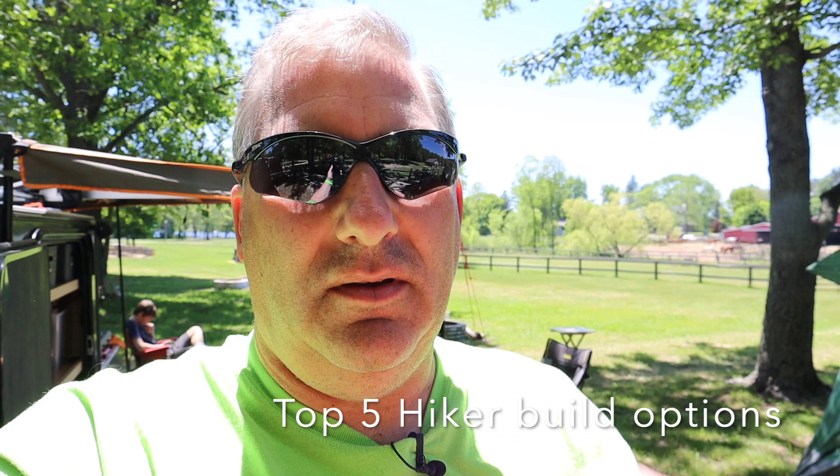Hey guys, hope you all can hear me okay. Got a new camera, new audio system, got a little lapel mic now, so hopefully you guys can hear me fairly well. We're set up here at Cranhill Ranch, having an absolute ball. State of Michigan finally opened up and we can get out and do some camping this weekend. We did a short weekend up at Rodney, Michigan — just kind of east of Big Rapids. I thought we would talk about a couple things while I'm out here. I thought we'd shoot a little video and talk about if I were to build a new hiker right now, what are five things that would be must-haves on my list. So let's go over it.